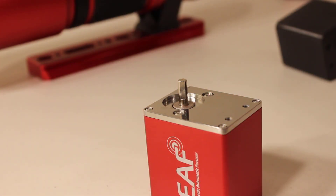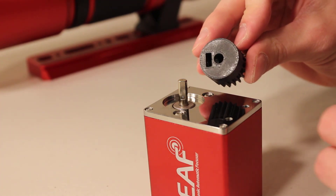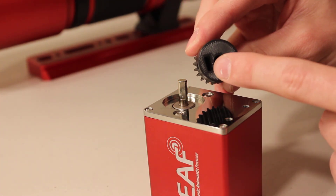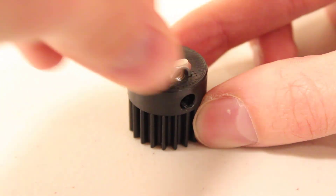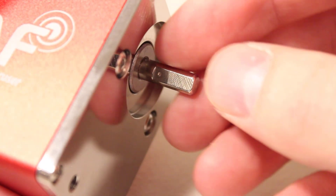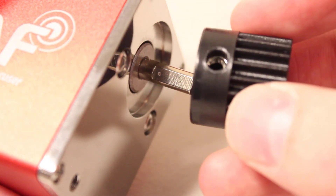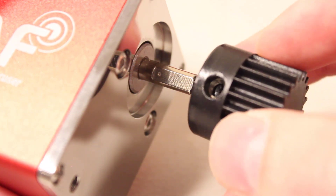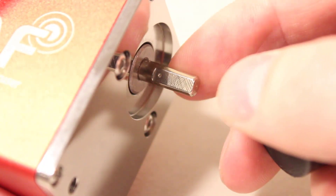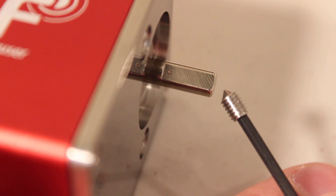With the guide scope and handle removed, it's time to install the small gear onto the EAF. Take the small square nut and insert it into the square hole on the small gear, pushing it in until everything lines up. If you look at the focuser shaft on the EAF, most of it is round but there is a flat portion. When you install the gear, make sure you secure the grub screw to that flat side so it doesn't slip. I have the grub screw on the end of my wrench — let's go ahead and secure this.